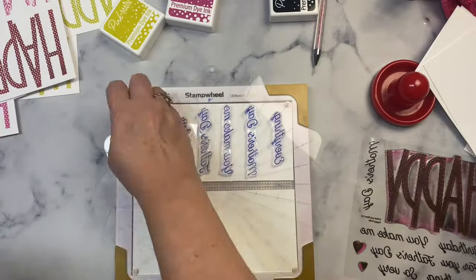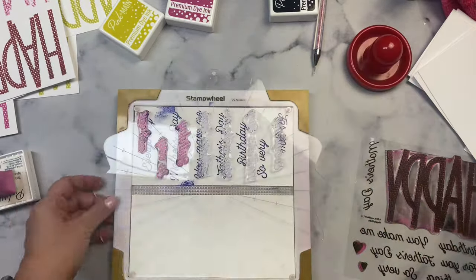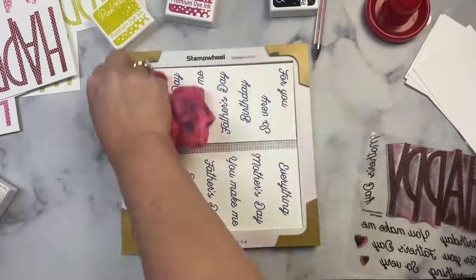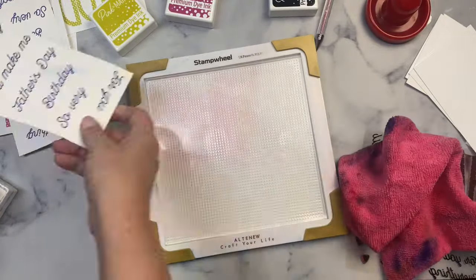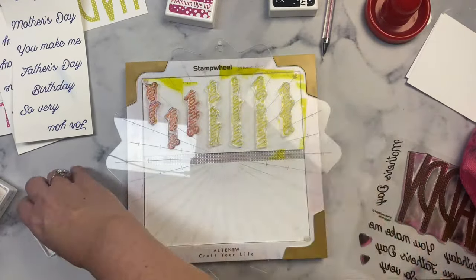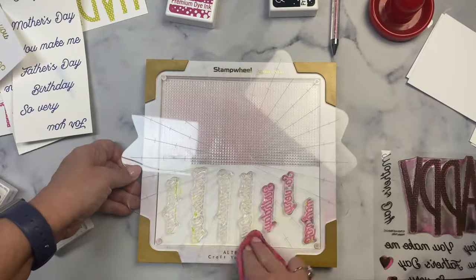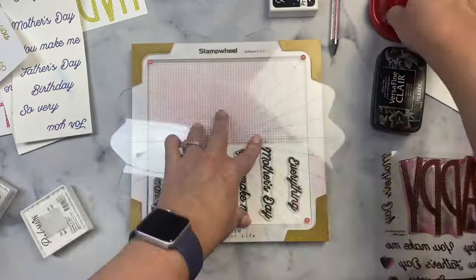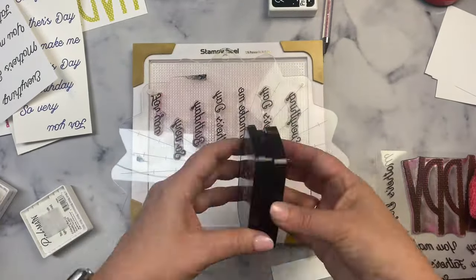My next step was to stamp out all of the sentiments that go along with the happy. I used the three-and-a-half-inch strips I cut off from the seven-and-a-half-inch square pieces, placing one across the top and another across the bottom, and again I rotated the wheel instead of the paper. This was actually way faster once I got the hang of it. I stamped these in the same colors as the happy sentiments, and I also brought in some extra colors that match the plaids.